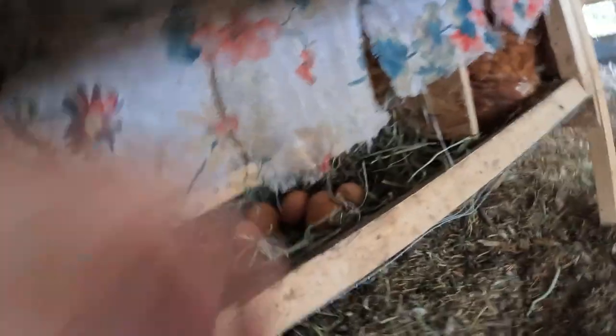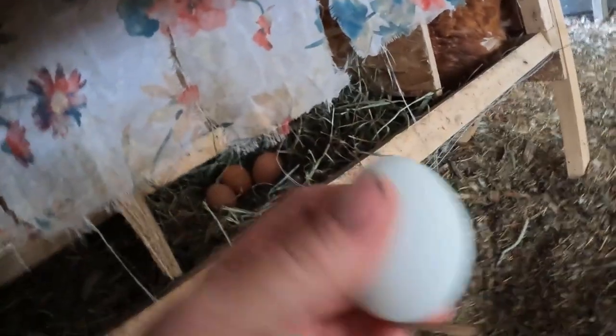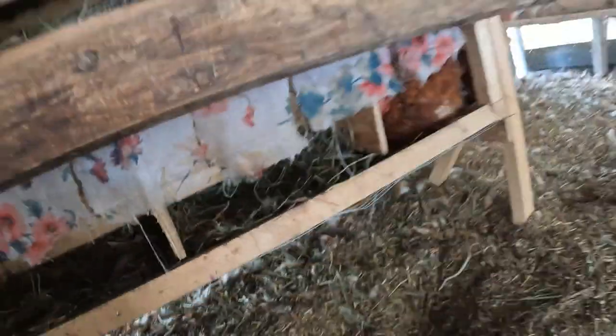We have one white egg layer so we get one white egg usually every day, and we have one Americana so we get one green or blue egg every day — well, not every day, but almost every day.